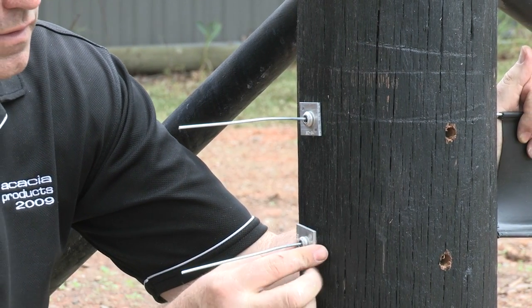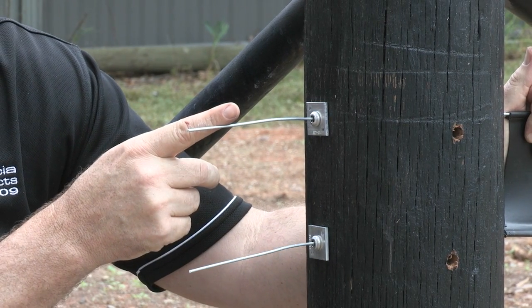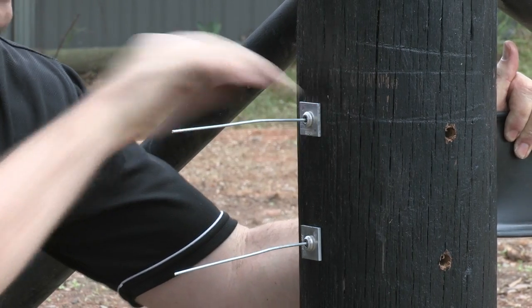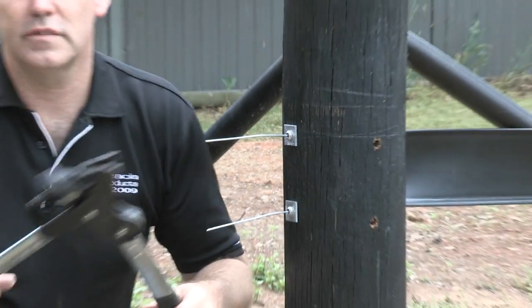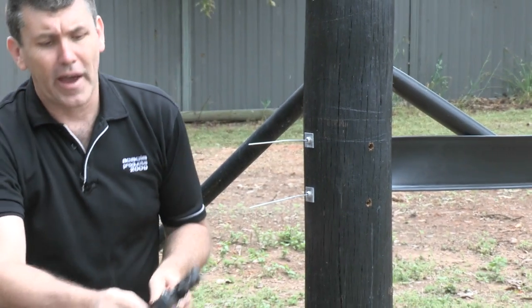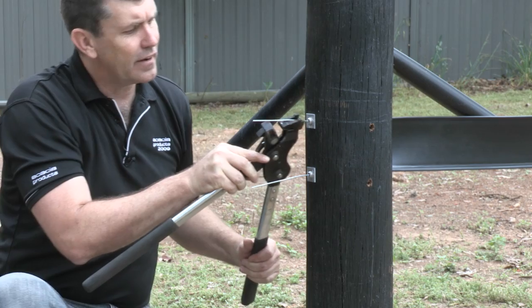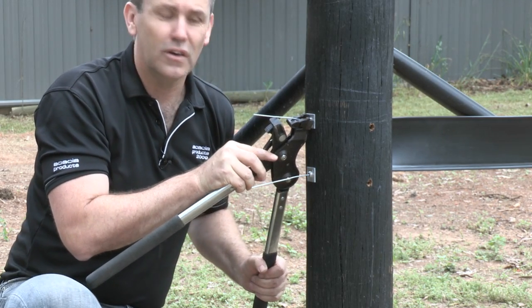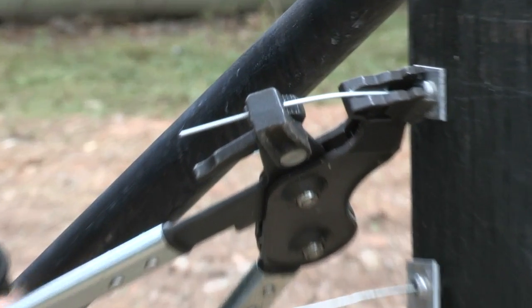As you can see, we've got 150 millimeters of wire sticking out. Pull that back a little bit — we're going to grab our wire strainer, so we want to pull that back for the wire to go in. We're going to locate that over the head of the wire vise and get that wire in the grip.